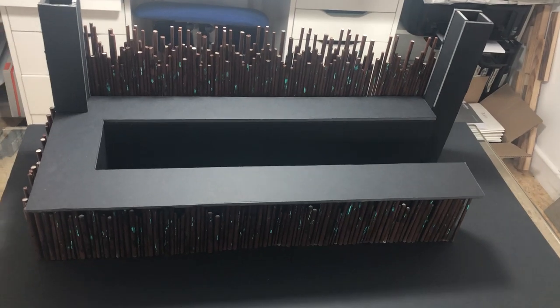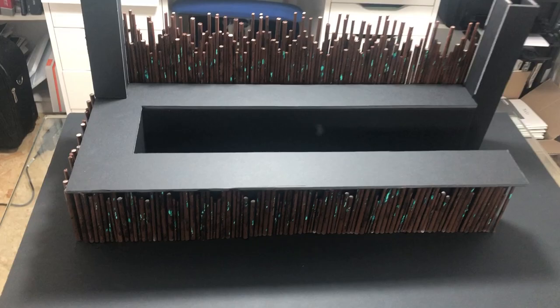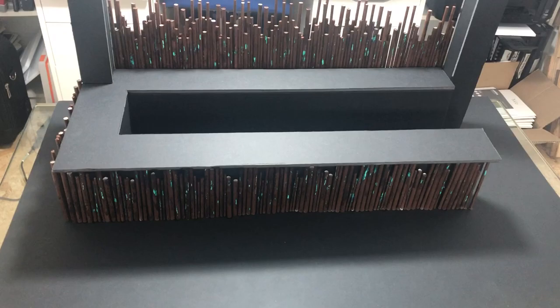Good morning LinkedIn, I hope you're all well. I just wanted to show you what we're working on at the minute. One of our projects, we're designing a bespoke bar and so we have made a scale model of how it should be looking when it's in situ.